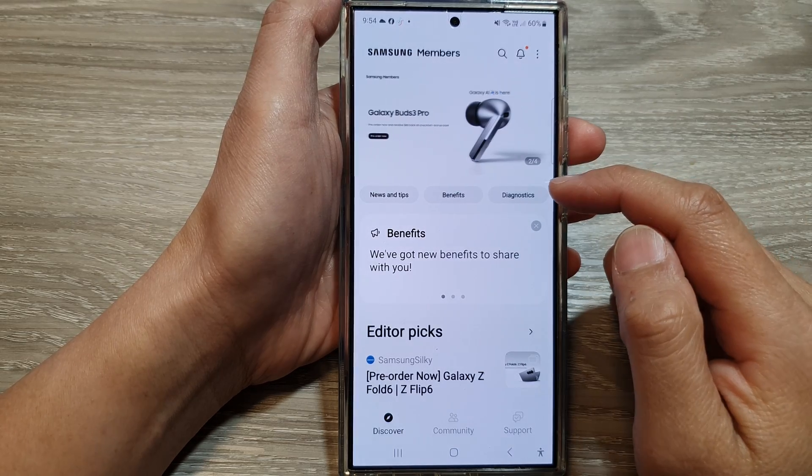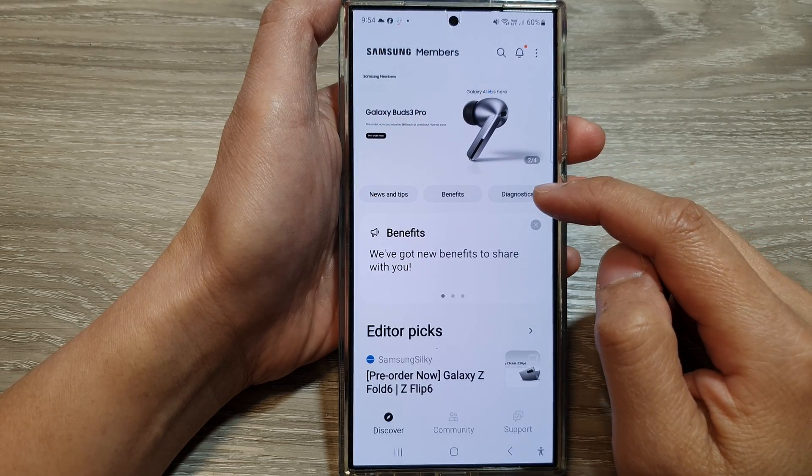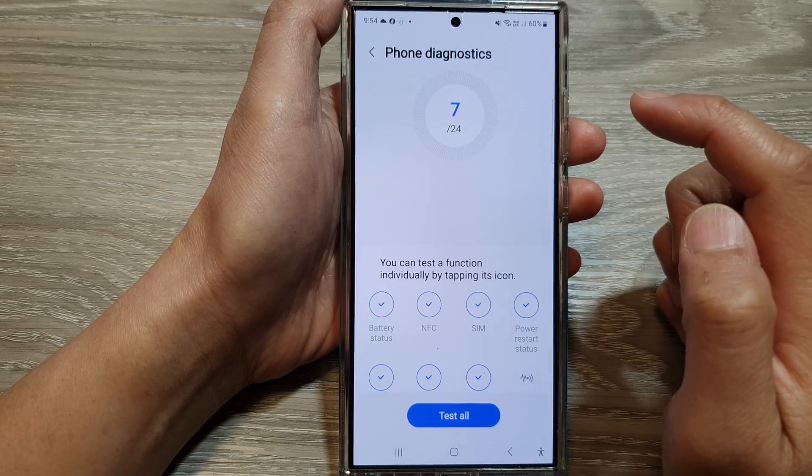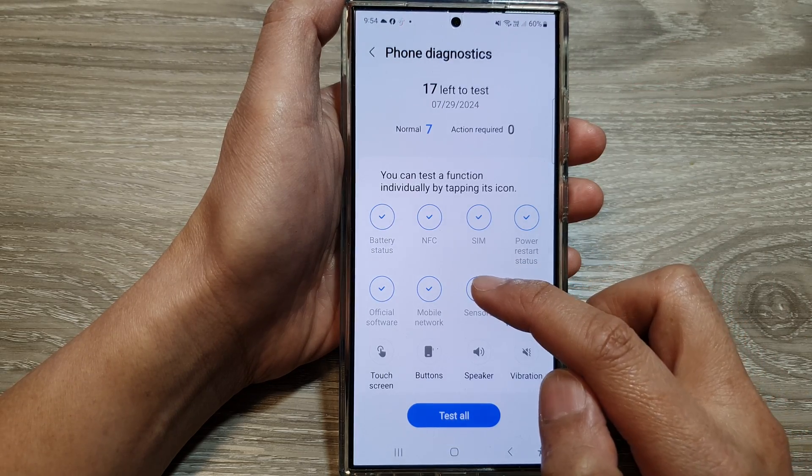Next, we go down and tap on Diagnostics. Then tap on Phone Diagnostics. Now go down and then tap on Sensors.